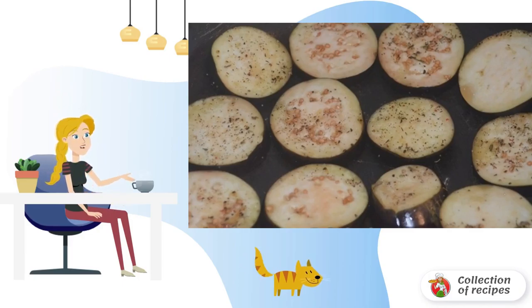Next, cut the cheese into cubes and cut the greens finely and sprinkle the salad on top. Pour the dressing to taste, mix and serve.